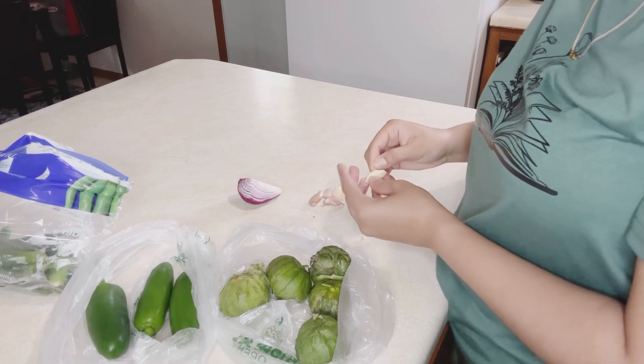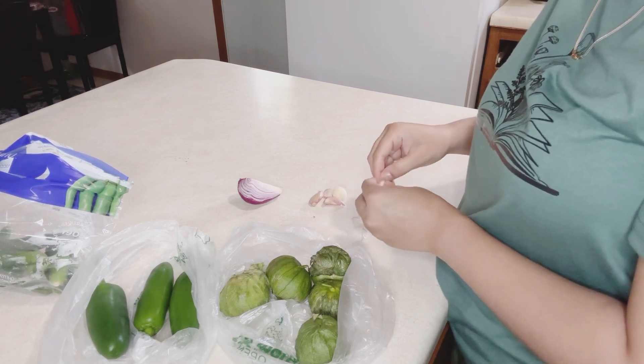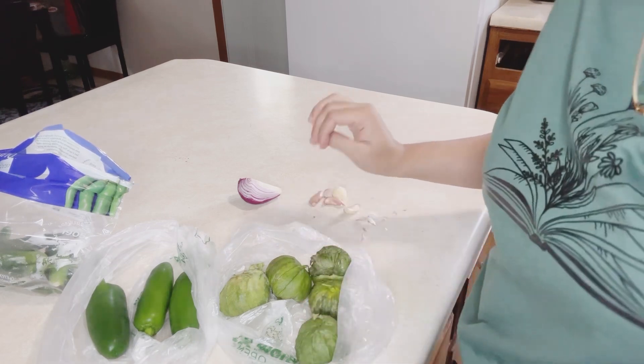I am making it now and I want to show you. First of all, I want to show the ingredients.